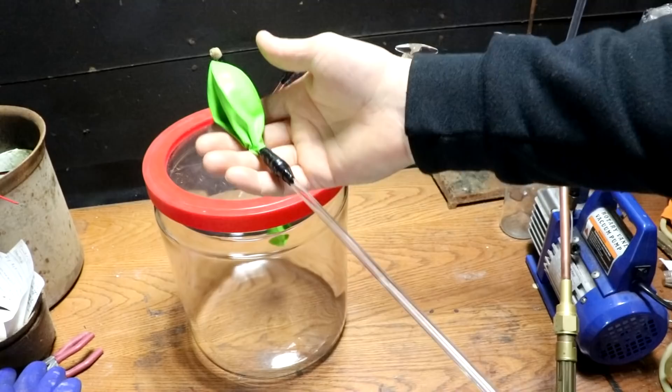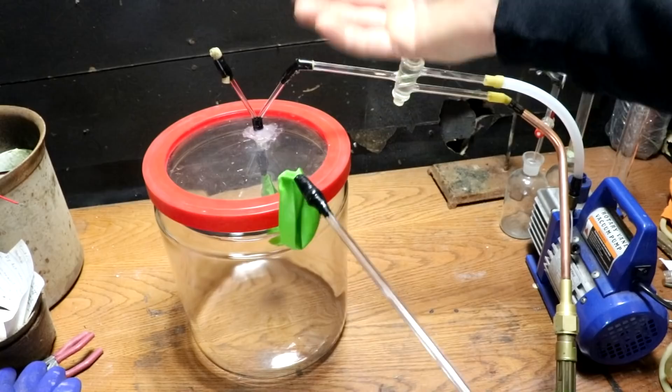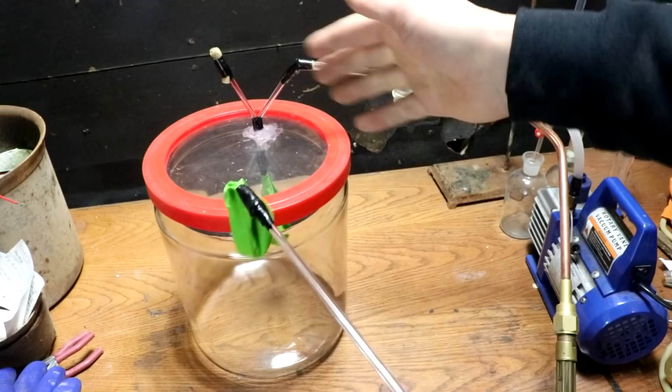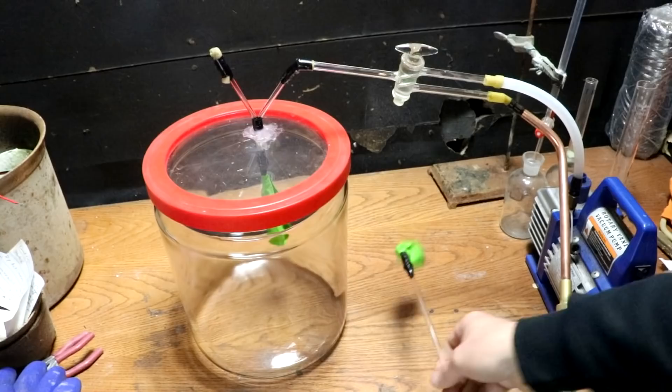The hypothesis: since there's 100% oxygen inside the balloon and 20% oxygen outside, there's a gradient, so the oxygen will want to diffuse out to where there's less. Another way to put it: there's one-fifth of an atmosphere of oxygen outside and one full atmosphere inside — a pressure differential of about 10 psi. So the oxygen is going to leave the balloon.